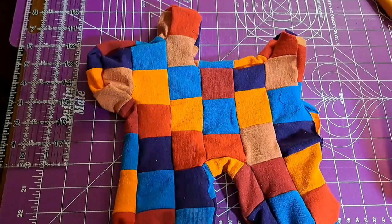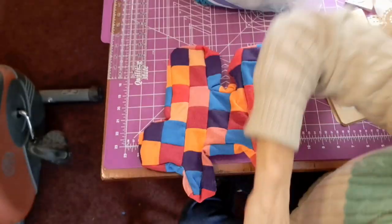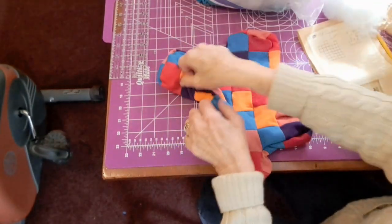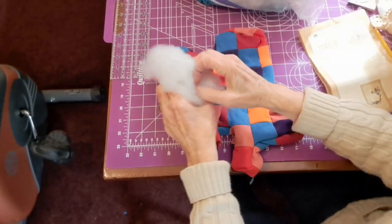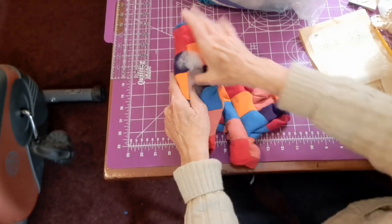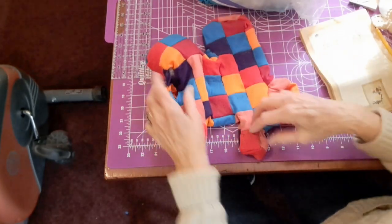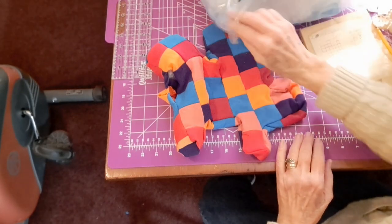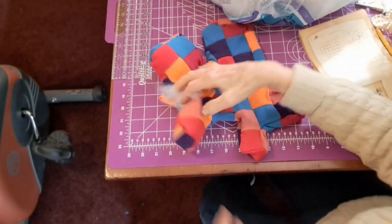I have the Scotty Dog all sewed up except this little spot — I used that to turn him inside out. And now I'm going to stuff him. If you stuff him in all the little legs and the nose and the ears and everything first, and then go to his body, then that makes it easier. And I will be back when I get him all stuffed.